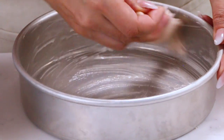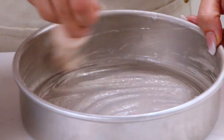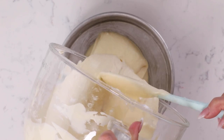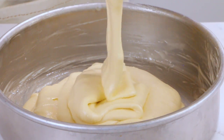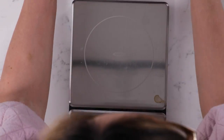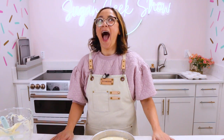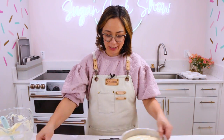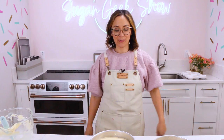Now we're going to prepare two eight-inch cake pans with cake goop, which is my homemade pan release recipe, or you can use whatever cake release you like. I'm going to divide my batter equally between the two pans — and just for fun, I like to weigh them to make sure the batter weighs the same amount. It's a fun little contest I have with myself: 32.7 versus 32.5. That's pretty dang good.